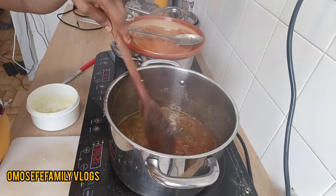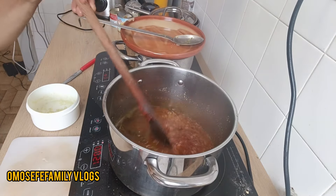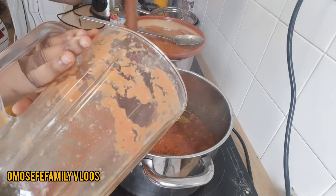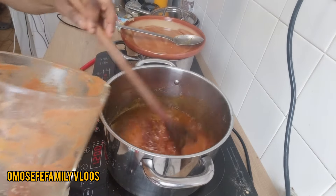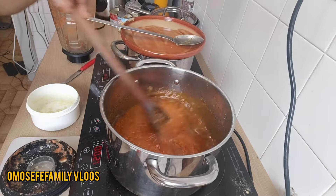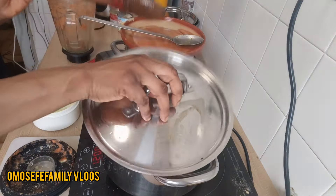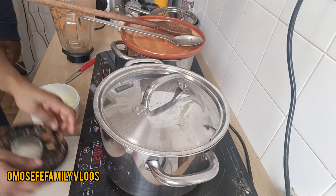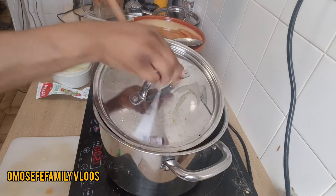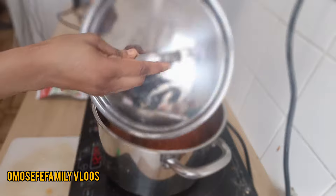After I add the tomato paste, I'll go ahead and add my blended bell pepper and onions. Make sure you are stirring your food, because if you don't stir your food it will get burnt, and you wouldn't like your food to be burnt. So make sure you stir your food.